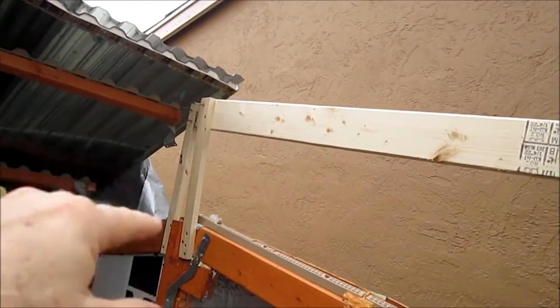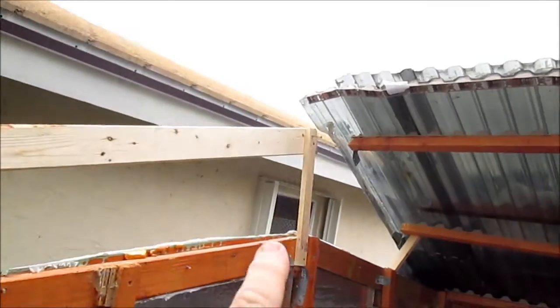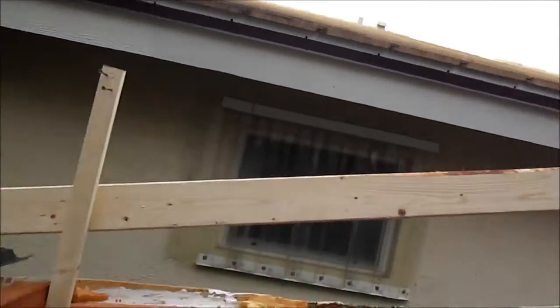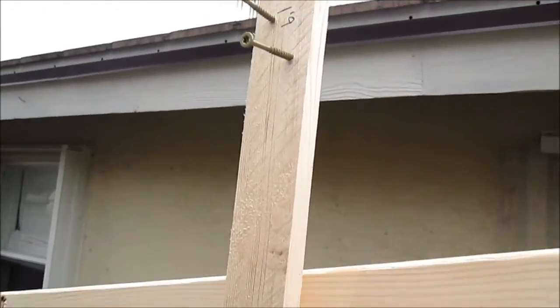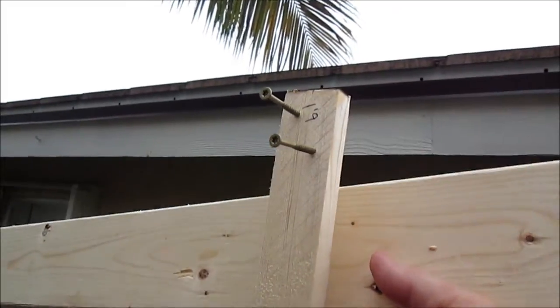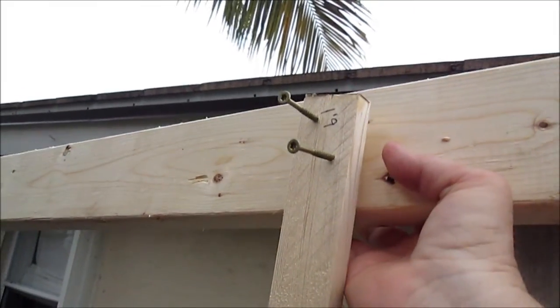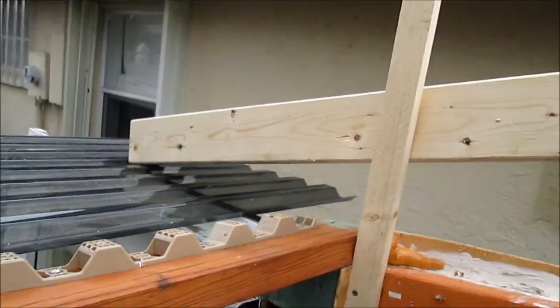I've got the peak beam in, the support in — I've got two of those in. On this side I've installed the side rail header, and I'm about to lift this one up. Of course, doing this by myself, I have to do one end and use it as a pivot so that it goes up and down until I get it to the right height, then attach it in there. So now you're caught up with where I'm at.